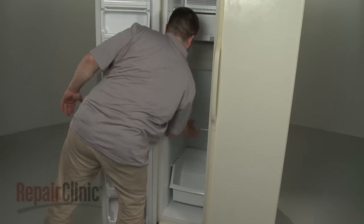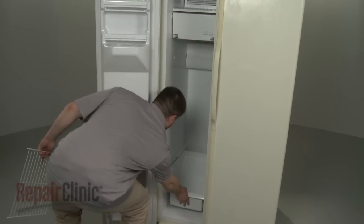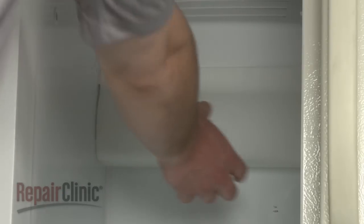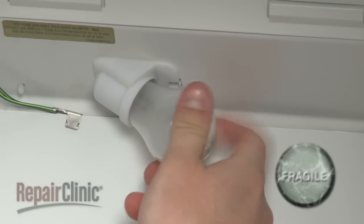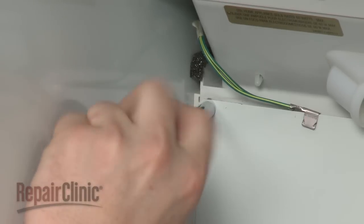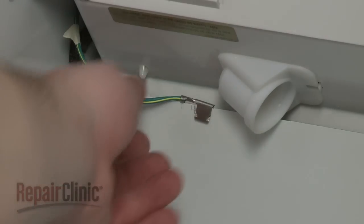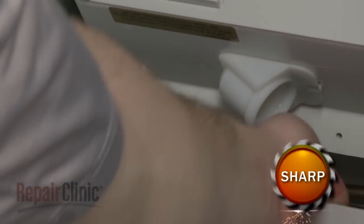Your first step is to remove any shelving or drawers obstructing the freezer's rear panel. Next, lift the light lens cover up and out to remove. Unscrew the light bulb and set it aside. Remove the screws securing the rear panel and, if applicable, detach the grounding wire. Now lift the panel up and out.